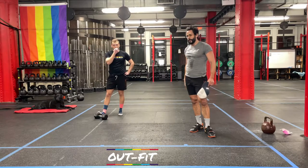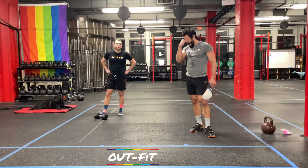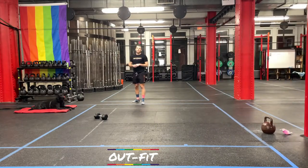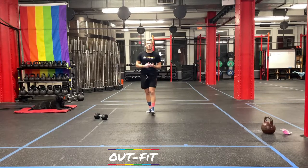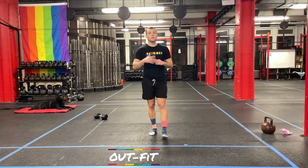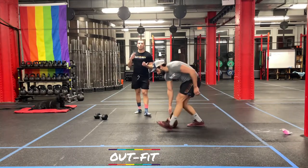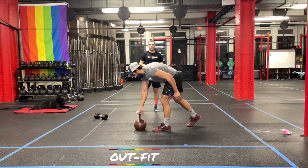Our conditioning piece today is an ascending ladder — the same format as a descending ladder, but we're going to flip it around and work on up. There are four different movements. We're going to do each movement for 30 seconds, back to back to back to back, and do that twice. One of the movements is a single-arm movement, so we'll switch arms. Then we'll do the same thing for 40 seconds each, then one 50-second round and one 60-second round to finish it out.